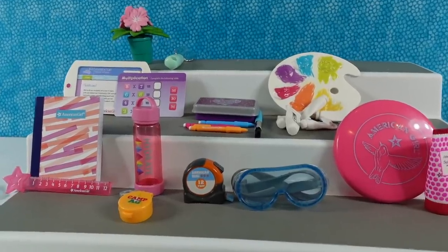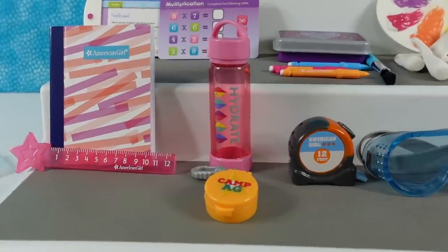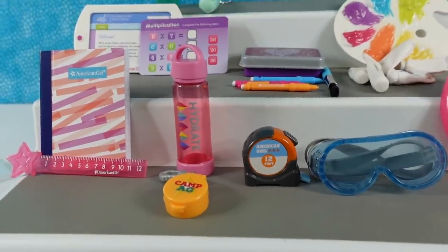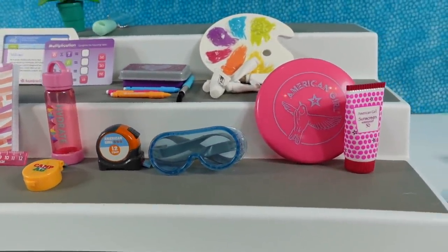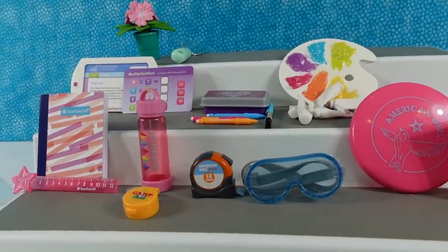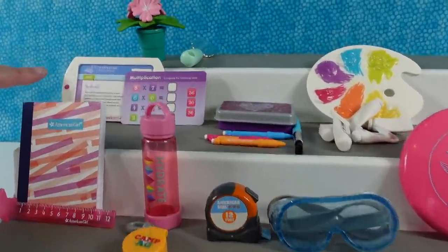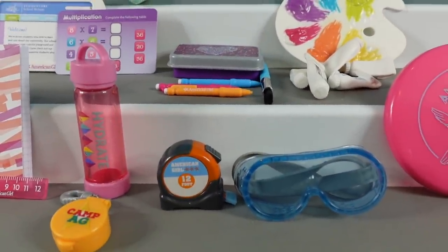That was a lot of fun, even though we didn't get the full set. We actually didn't get either of the two rares — that stinks. Out of what we got, let's each pick two favorite things. Shannon picks the tablet and the pencils — specifically the pink pencil. That's a good pick.